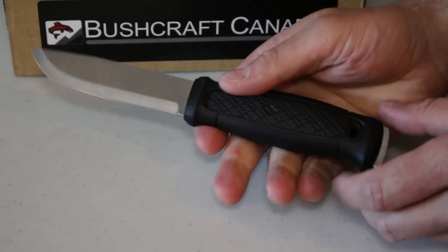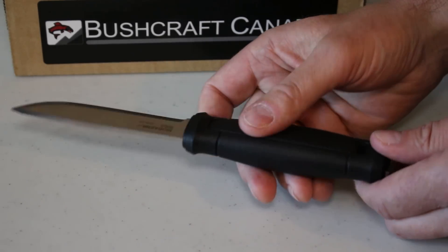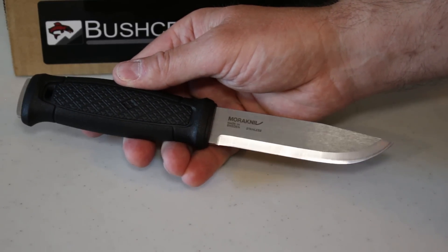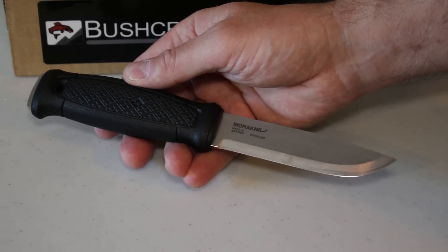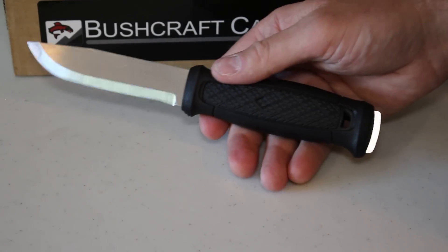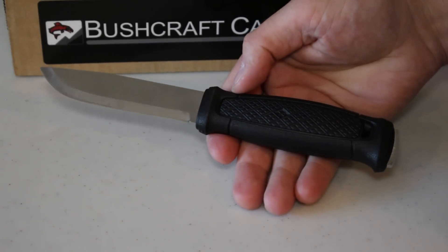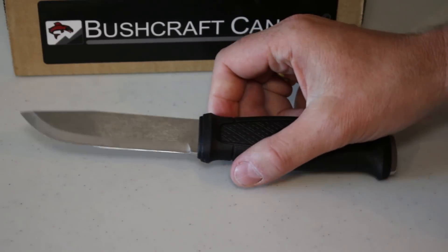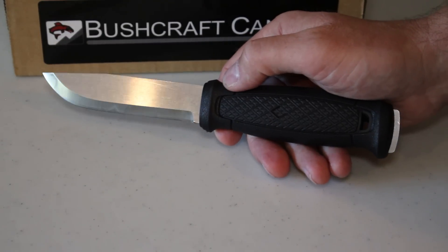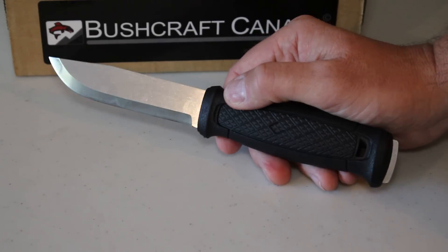So overall, a robust solid outdoor knife that feels really nice in the hand. Literally just in now, so we've just started shipping ours out and there'll be wide availability on these fairly soon. A really nice knife from Mora. If you need any more information you can email me at paul@bushcraftcanada.com, or go to our website bushcraftcanada.com and look under Mora knives.